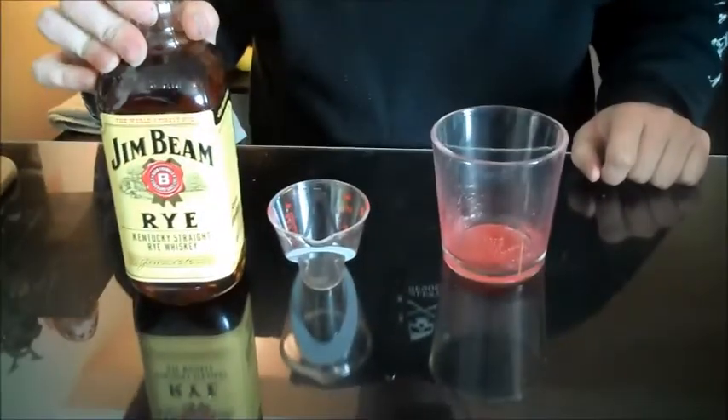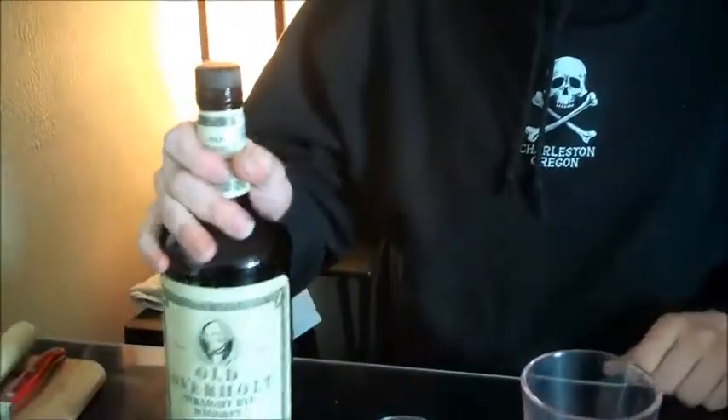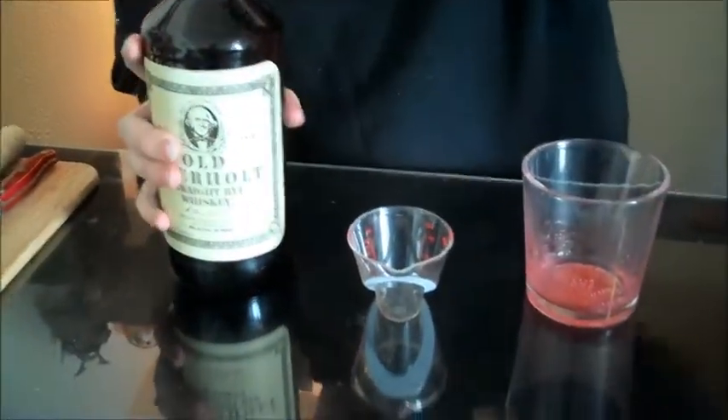Then we're gonna do the rye whiskey — two ounces of good rye whiskey. Hold on, wait a minute. Jim Beam — this is okay, but I don't think this is good. We're at the Buddhist Palm Lounge, we're gonna make it a little nicer. So we got some Old Overhold. All right, so two ounces of this stuff.